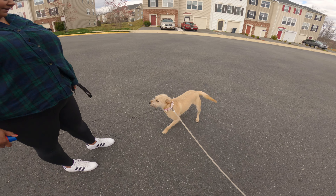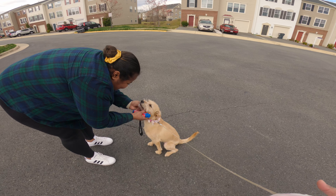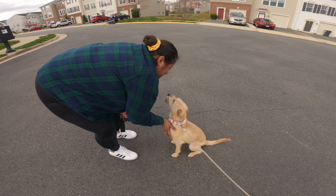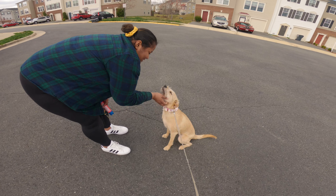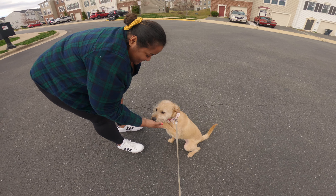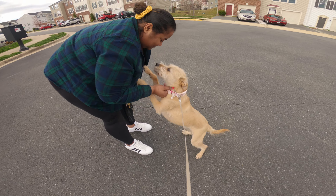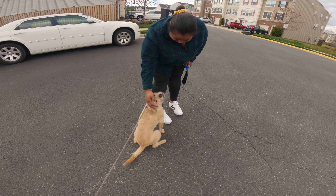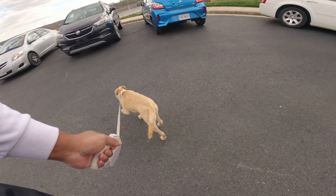We'll tighten this up before her first walk. Go ahead and ask her to sit — very good. When they're at their calmest, they should be able to sit on their own without being prompted. As excitement goes down, they should start automatically sitting for you. If they pop up as you reach down, go ahead and correct them.